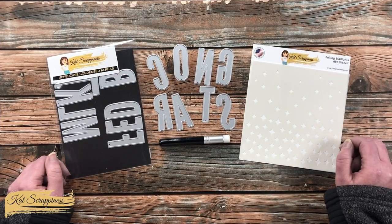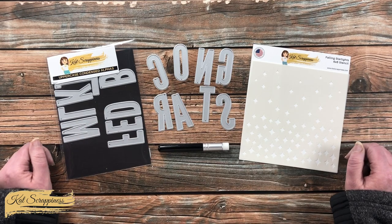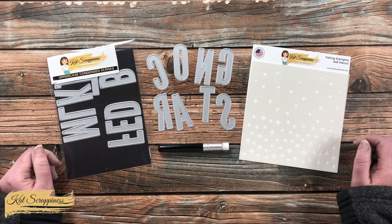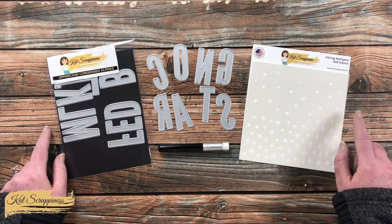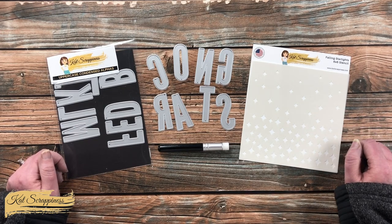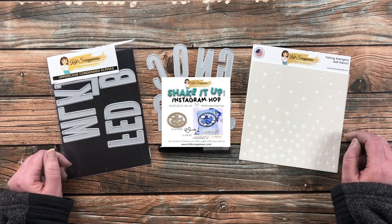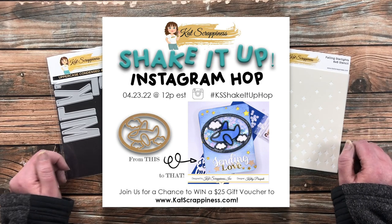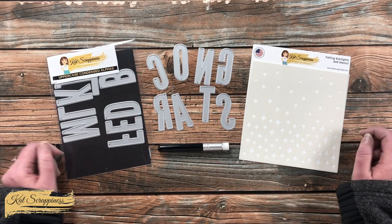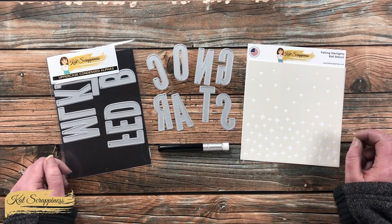Cat Scrappiness had a recent release where they debuted their stencil line, their mini blending brushes, and some fun new shaker card goodies. I'll have links in the description box to all the new items. If you'd like a chance to win some Cat Scrappiness goodies, there's a hop going on Instagram — I'll link my stop in the hop in the description box.